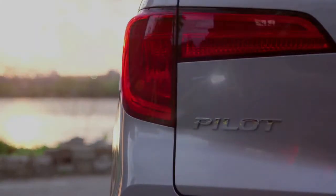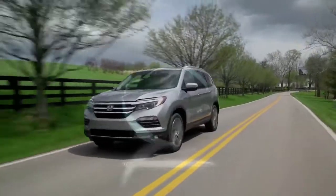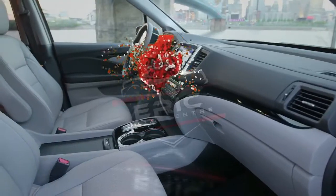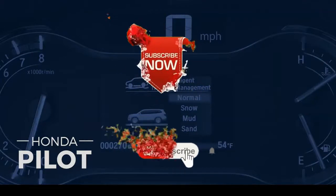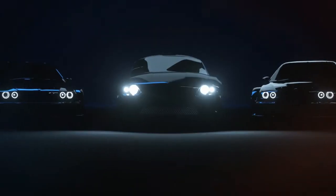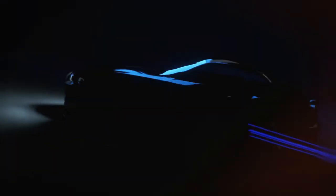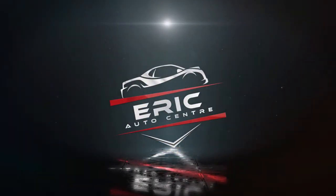Move like the sunlight, darkness can't hold you here. Fold and bright, push through the atmosphere. This is your dawn, this is your break. Move like the sunlight, darkness can't hold you here. Move like the sunlight, this is your break. Move like the sunlight.